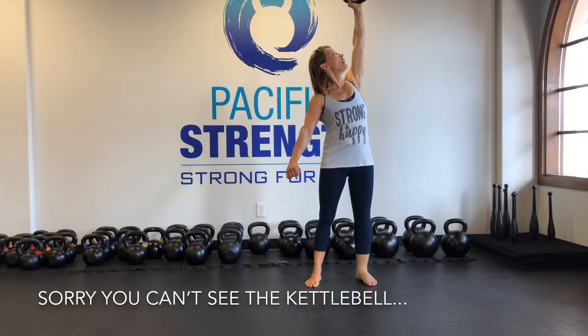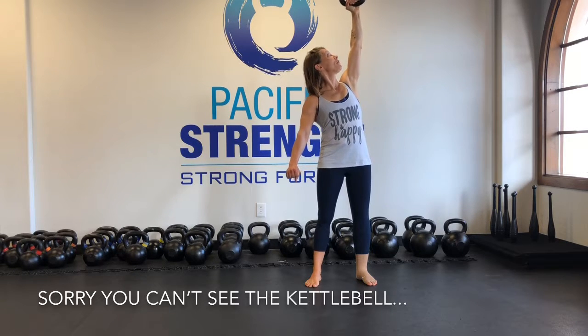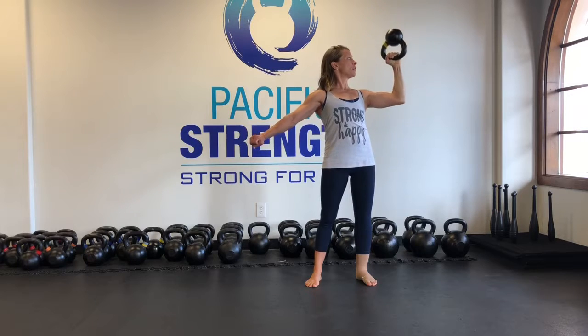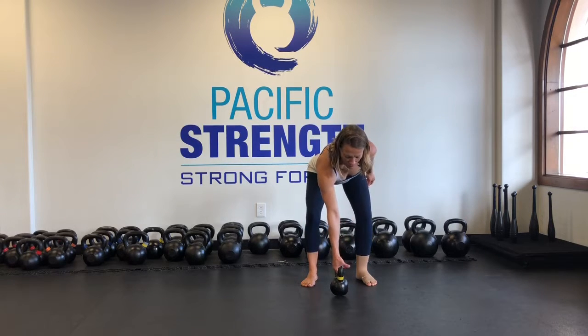Get to the top. Sometimes it's nice to turn the kettlebell — you can feel different parts of your shoulder engage. Elbow, straight back down into that good bottoms up rack.